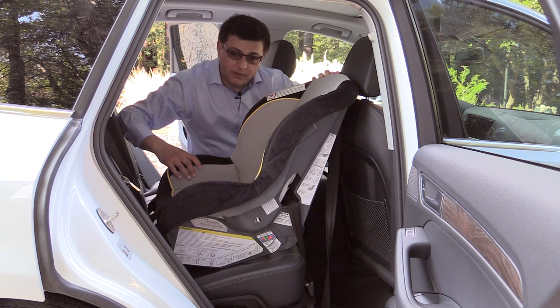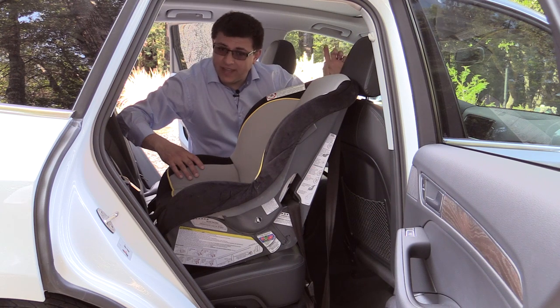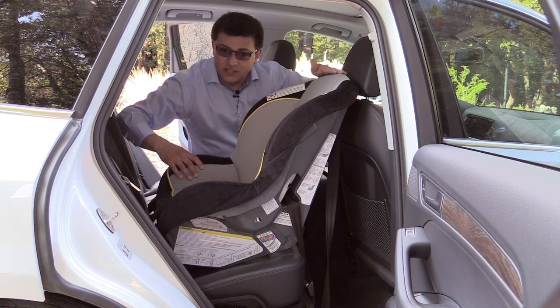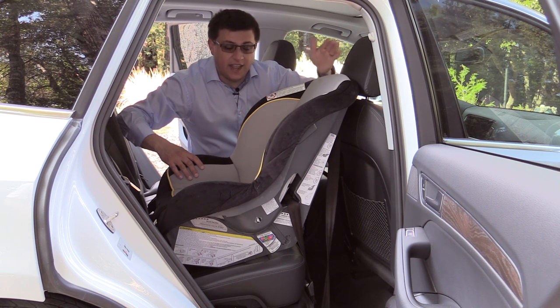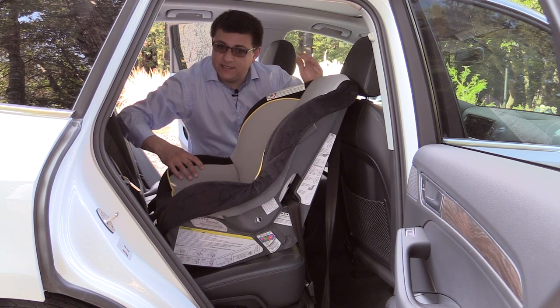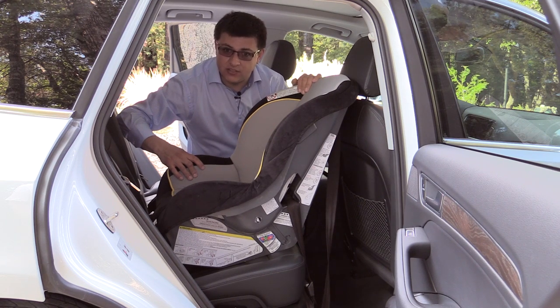Keep in mind that for proper installation of a rearward facing child seat, especially if you're going to have someone sitting up front in front of that child seat, you are going to need about an inch to two inches of room between the seat and the rearward facing child seat. Because in an accident, the front seat can move a decent amount rearward and you don't want it to impact the child seat and hurt your child.